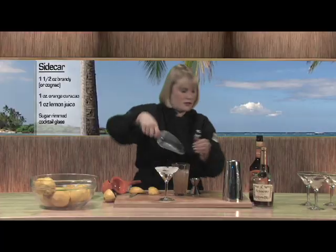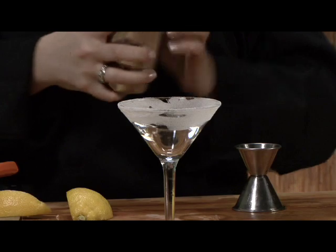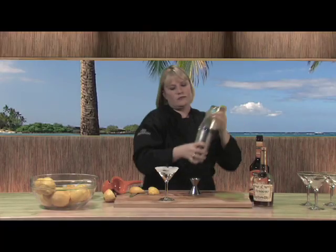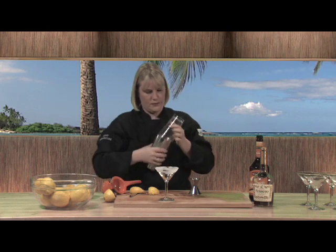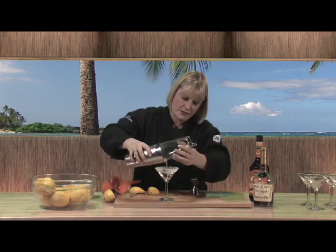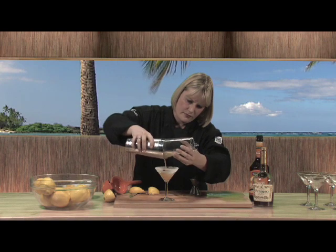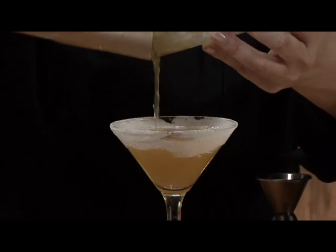Fill that with ice and give it a good shake. Strain it into the martini glass. There you go — the classic sidecar.